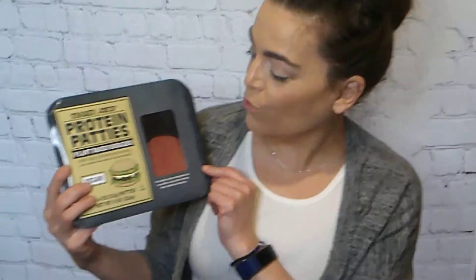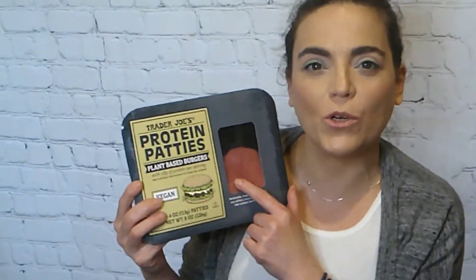Hi and welcome back to our channel. I've been sick for the last couple of weeks — I sprained my ankle and I've had the flu, so my husband has been filling in. Thank you for filling in for me. Today we're going to be cooking and trying the new Trader Joe's plant-based burgers.